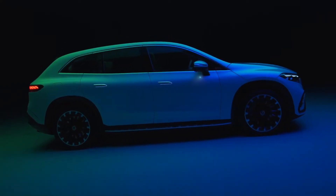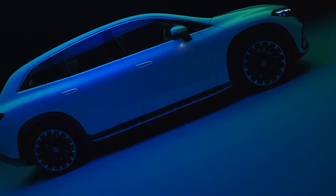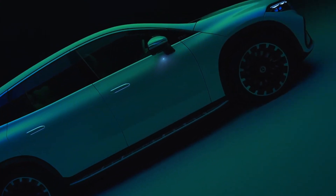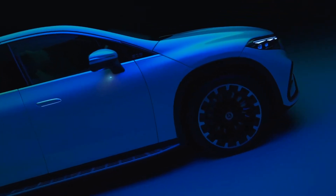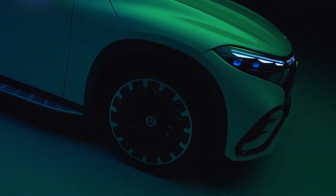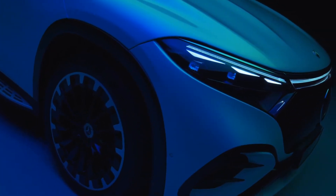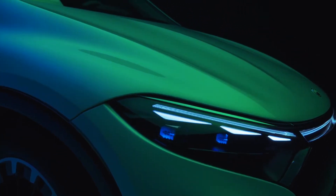The Mercedes EQS saloon is actually a great car underneath. The exterior styling, though, not so much. The interior is not that bad and is liveable if you get the Hyperscreen. Can Mercedes do better? I think they can. This is what else they have come up with — the new Mercedes EQS SUV. Is it any better? Let's find out.